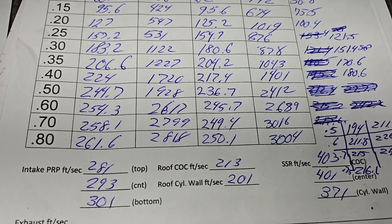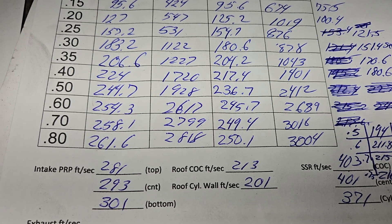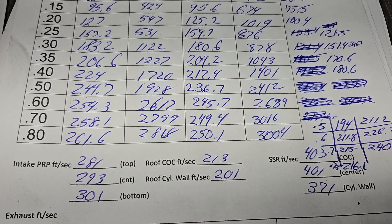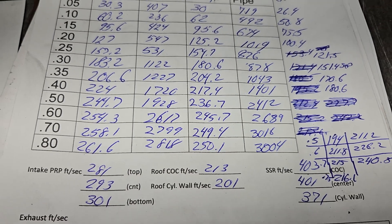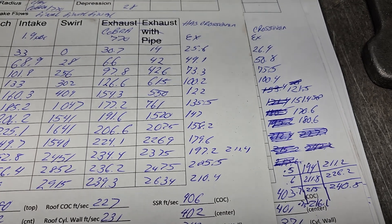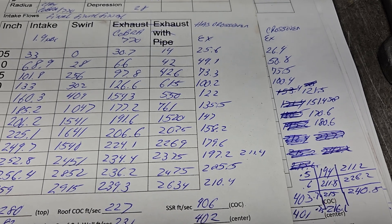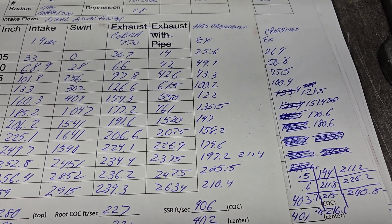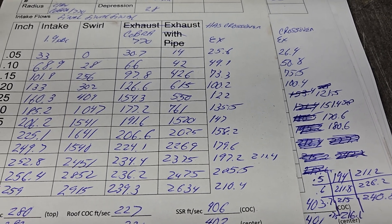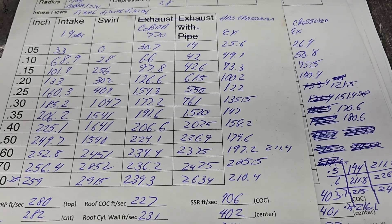On number seven, at 0.650 lift you've got over 245 through the intake manifold and 226 on the exhaust — a very high exhaust ratio. But high exhaust ratio doesn't hurt on high RPM stuff, so overall I'm going to take it as a win. I think I'm going to call it quits for today — I'm knackered. Thanks for hanging out guys, have a good night.